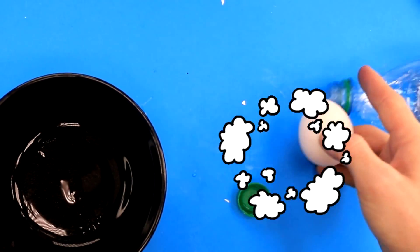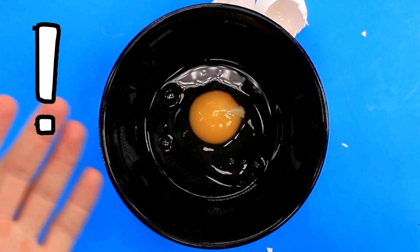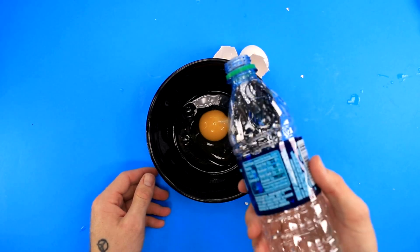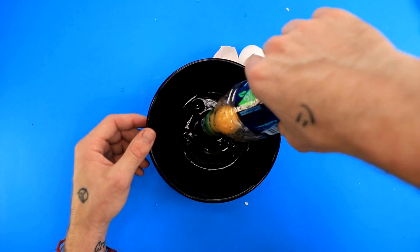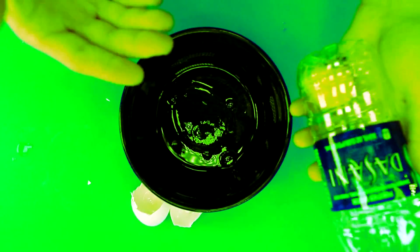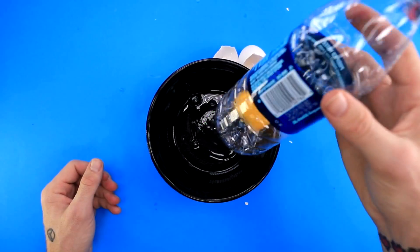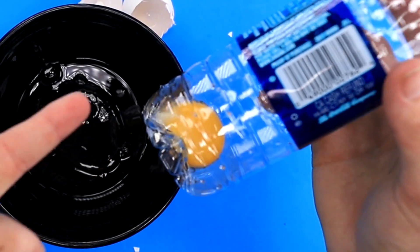Okay, this one's easy peasy. Crack an egg into a bowl. I really wish that this yolk was separated. Here's our bottle — just gonna suck it up. Oh, it worked! It actually worked. It's not like I haven't seen this work a thousand times online before. I guess I'm going to have to say this one works. You ever want to separate a yolk? This is how you do it.